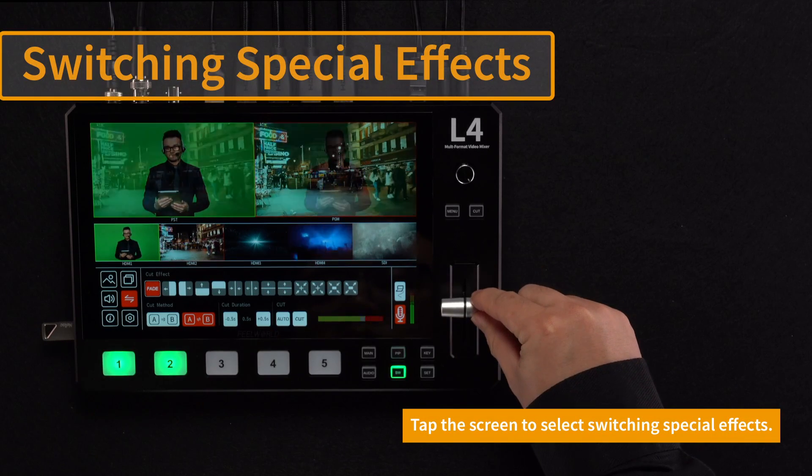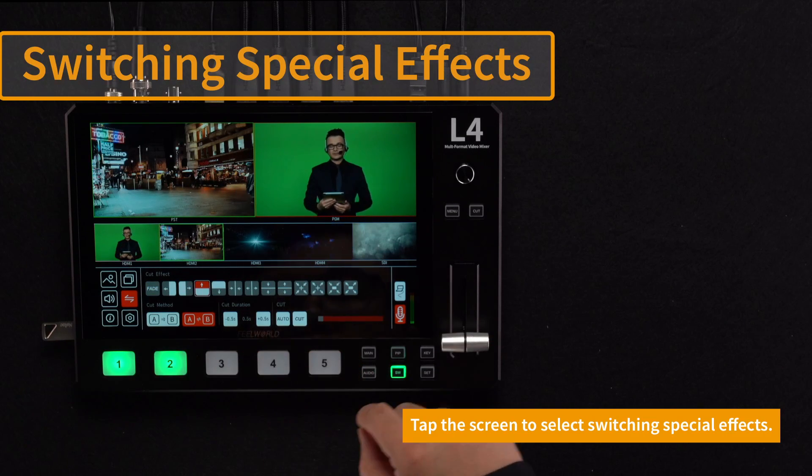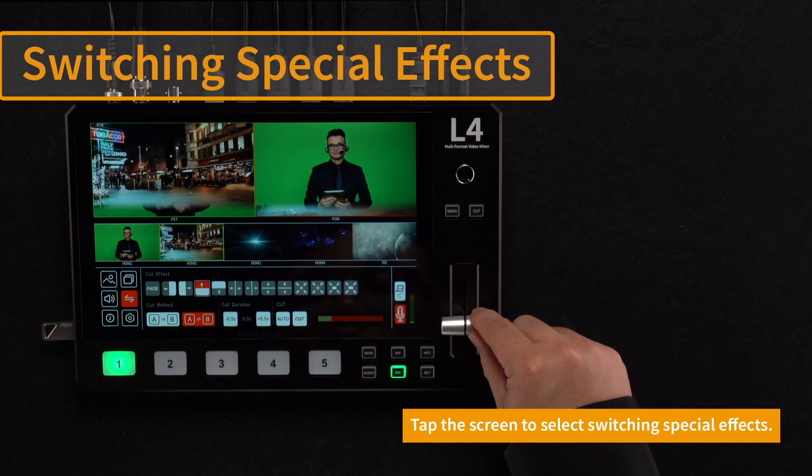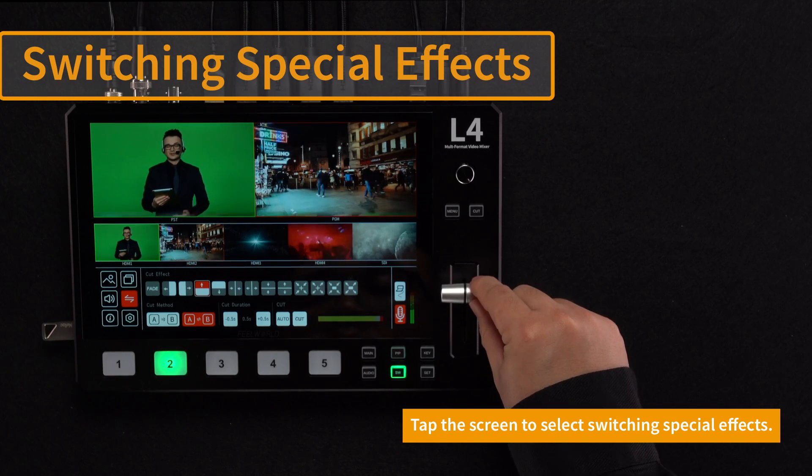The L4 can change the switching effects. Touch the screen to select the switching effects, then slide the T-bar to observe the process of switching effects. The L4 has a total of 13 special effects to meet your various needs.